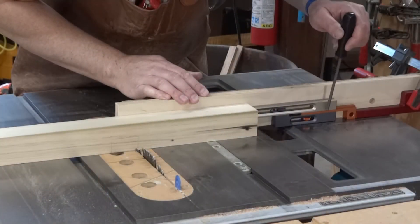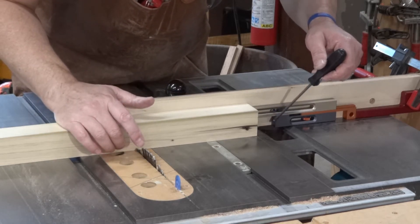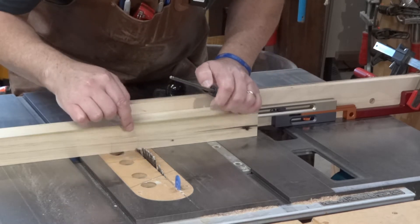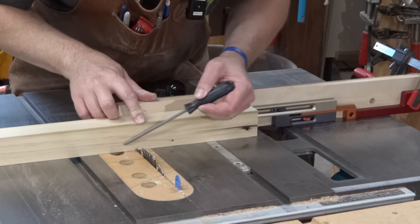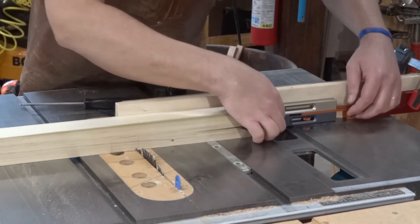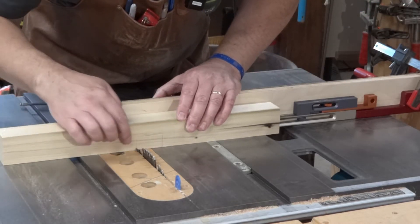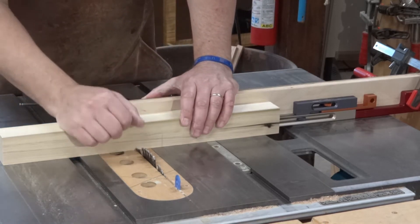The way that a kerf maker works is we've got set here the width of the piece that's going to go into our lap joint. This other piece is adjusted for the kerf of the blade. I've got this set right now to cut on this side — here's where I'm going to remove material. Once I cut that I'm going to flip this over. There's a magnet in there that holds these pieces together. Then slide this over and it'll cut the other side of my lap joint and that should fit perfectly.